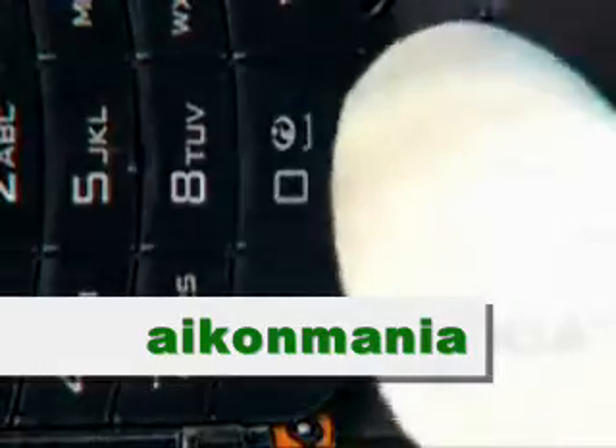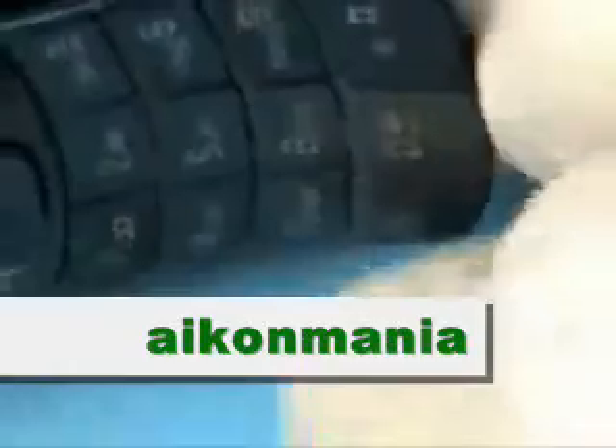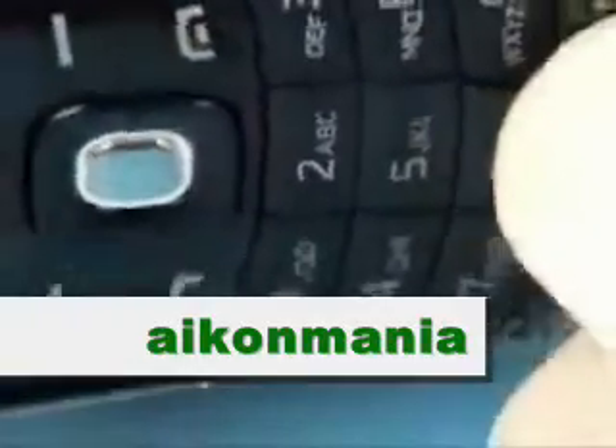Carefully lift up and bend the black keypad. Now it can be removed easily. This black keypad can be reused if the adhesive stays on the keypad; otherwise it must be renewed when reassembling.